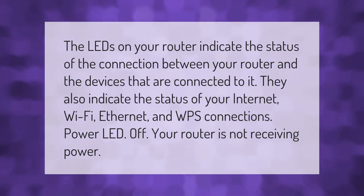The LEDs on your router indicate the status of the connection between your router and the devices connected to it. They also indicate the status of your internet, Wi-Fi, Ethernet, and WPS connections. If the power LED is off, your router is not receiving power.